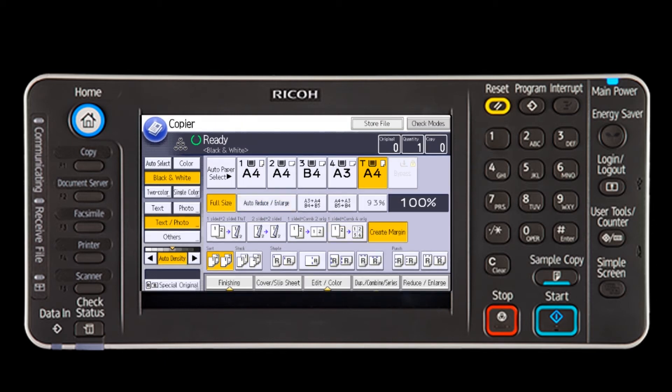Next in line on the third row on the display is the create margin button. Selecting this will reduce the image to 93% of its original size and places the reduced image at the center of the page.